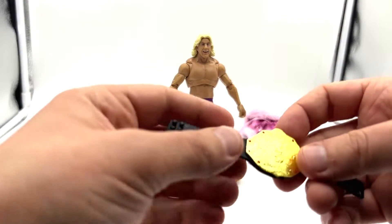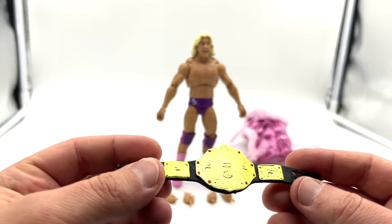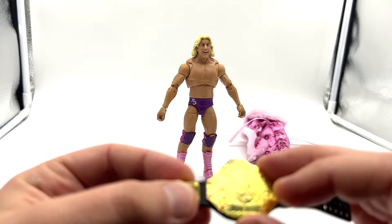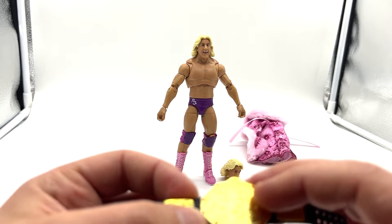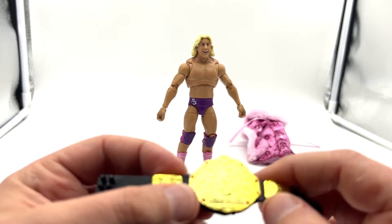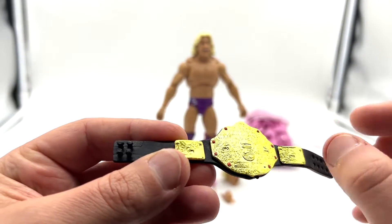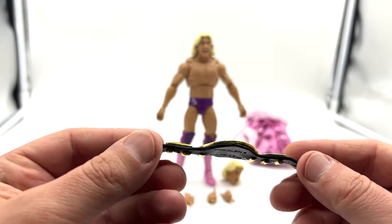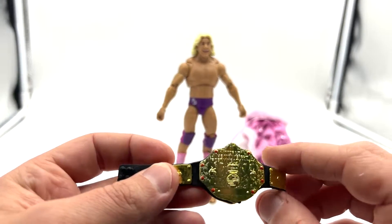He also comes with his championship belt. This is a little bit lackluster — you can't really make out any of the details. It does say 'World Heavyweight Wrestling Champion' on there and also has a WWE logo, but that's about it. I think they could have done a little bit better — maybe gone a bit deeper or put a wash or something. These side plates are just tacked on. This is my first experience with one of the old school belts in an Ultimate line and I'm a bit disappointed.